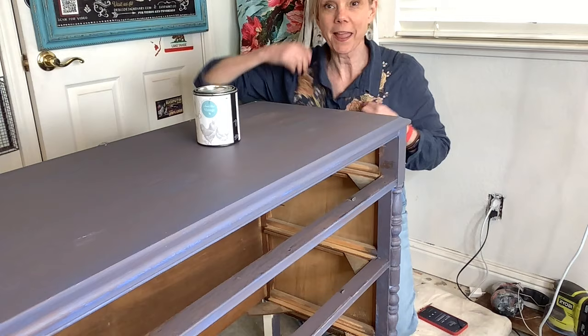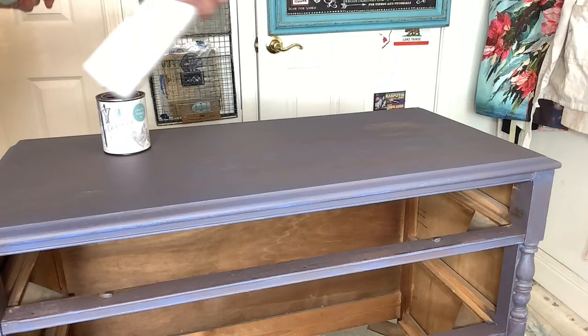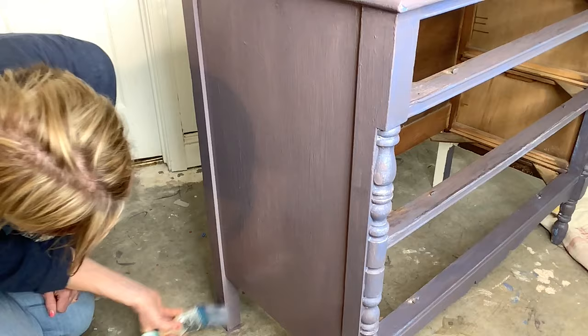I'm going to give this a good stir and this should go really fast, and then we're going to move on to the drawers. For long flat surfaces I like to use the Feather. I'm spritzing the surface with a little bit of water so the paint will just flow over it. I do long strokes and then I try to go back and forth — you can see that it's dripping just a little bit.